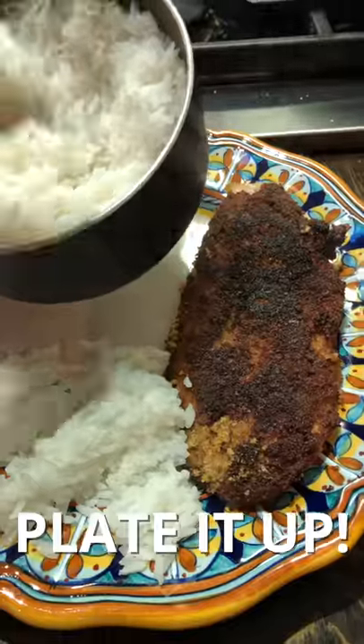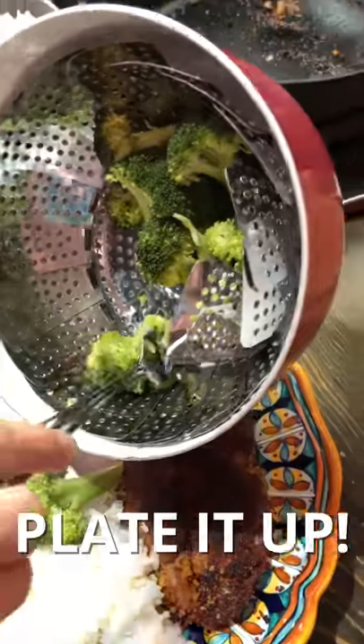It's time to plate everything. This is the best part. Actually, it's not the best part — the best part is eating it, and that's the coolest thing. Wow, good work, man. God, this is so good.